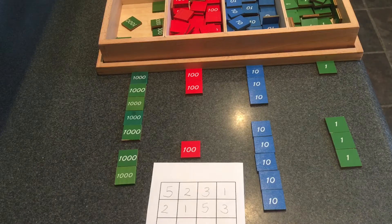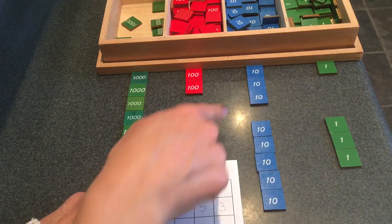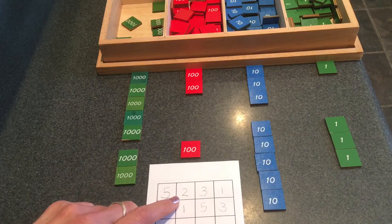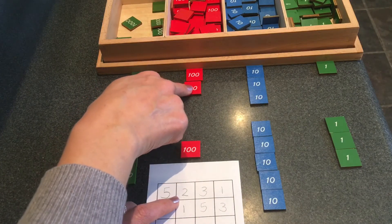I'll start with my first number and the units. One unit. Three tens — one, two, three. Yep. Two hundreds — one, two. Let's see.